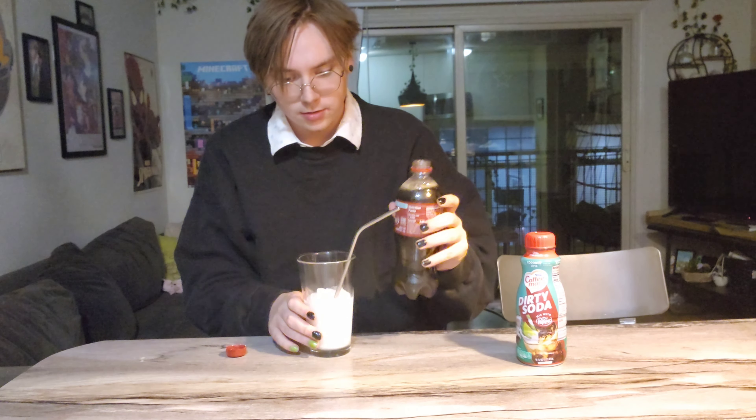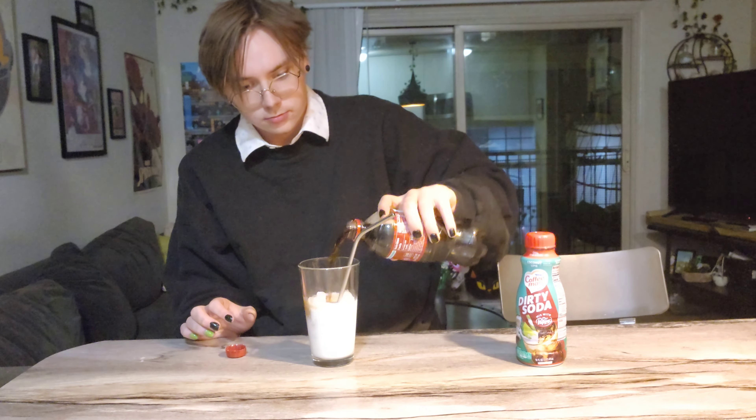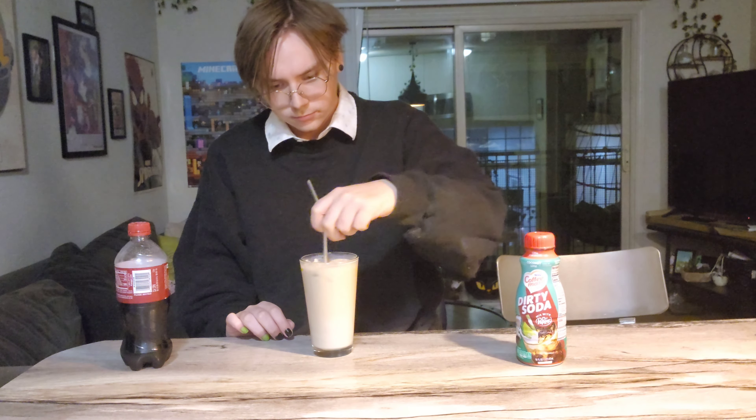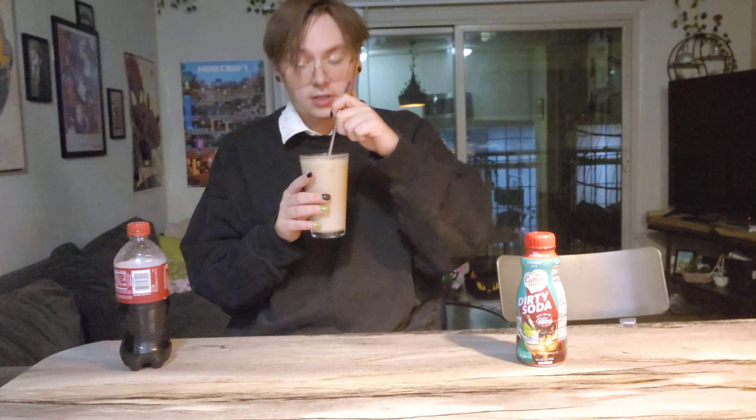The Dr. Pepper's been opened. I did not expect it to bubble. It's been properly stirred. Let's give it a sip. This is really good. The coconut and the Dr. Pepper mix well. They are very unique, but they don't clash. This is just a fun time, and I enjoy it.